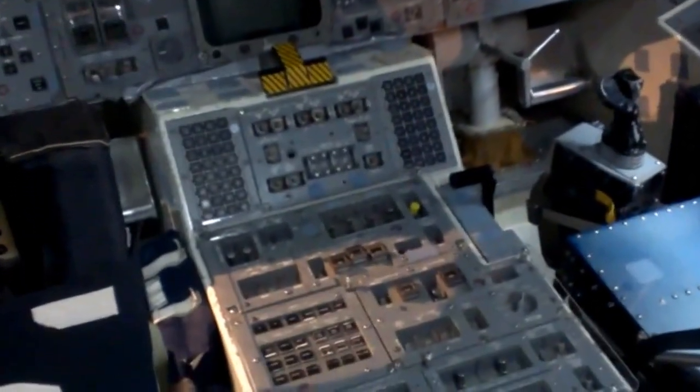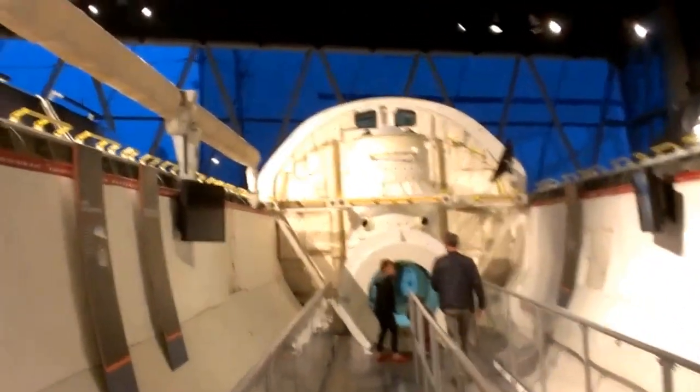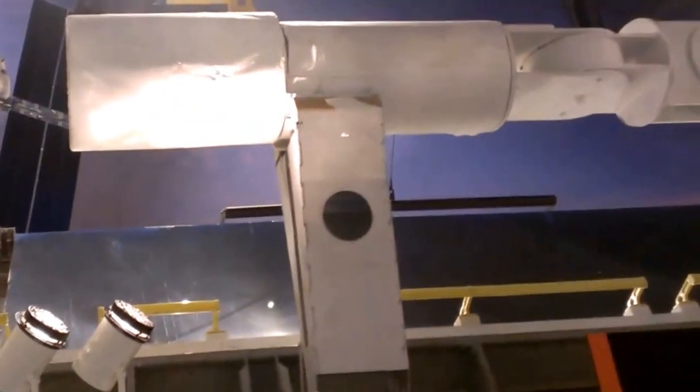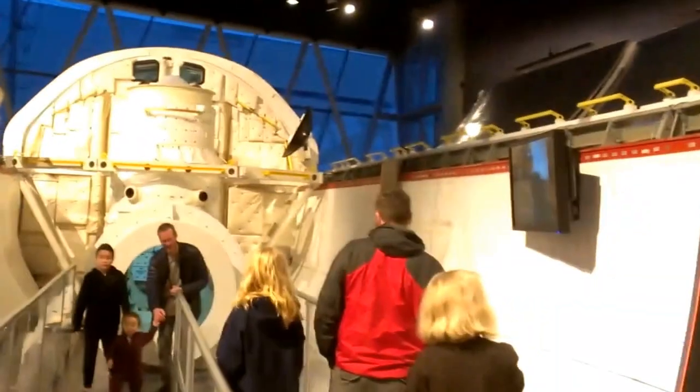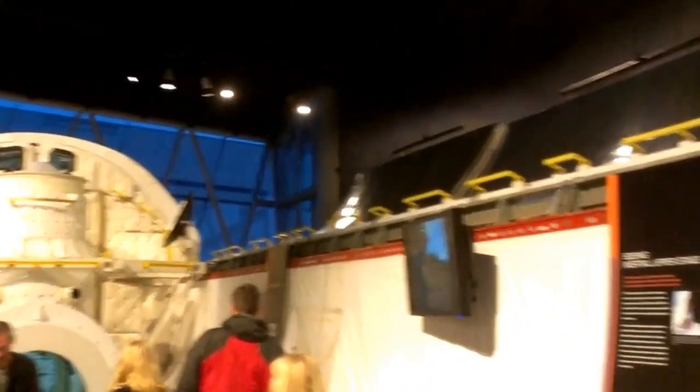That is all pretty amazing. The payload bay is this long tubular section. Think of it as three components — you've got the living quarters and the arm. That's the cockpit up ahead, and that is the handle.